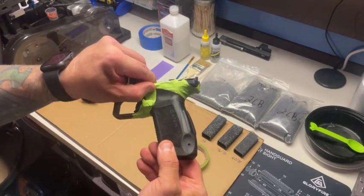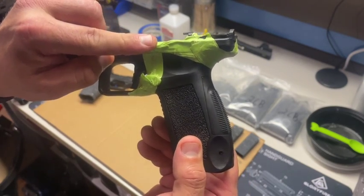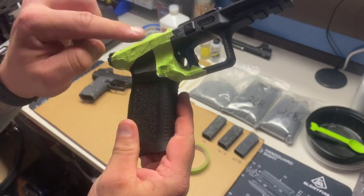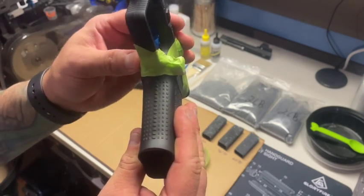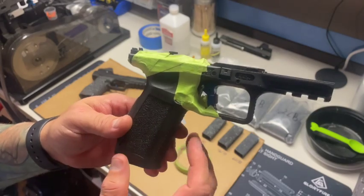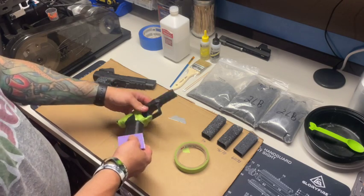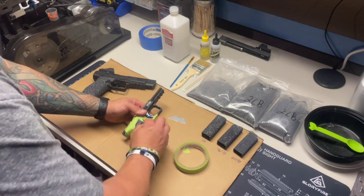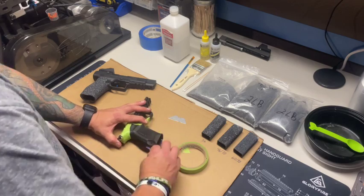I've got everything taped off. Make sure you get around the mag release, the slide release, then form where you want the grip to be. Make sure you tape over the other side of the mag release, and underneath the undercut just run it straight across. Next step is to grab the little piece of sandpaper — I do this after putting the tape on so I'm not sanding the rest of the frame. Just scuff it up lightly to put some scratches on the polymer so the epoxy has a little more to hold onto.